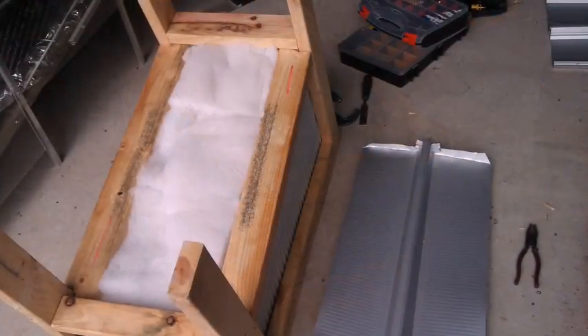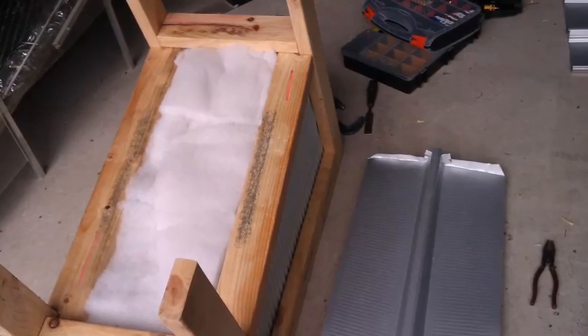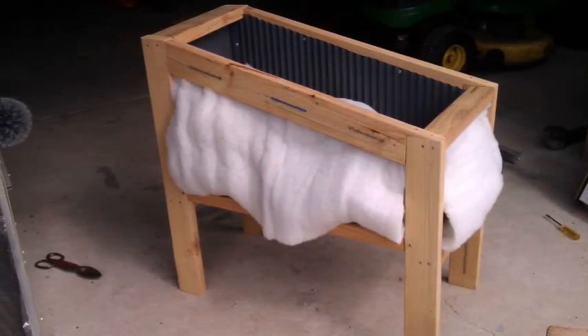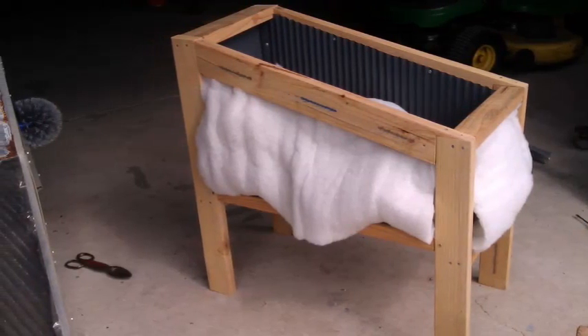The insulation is actually old air conditioning duct insulation. That's the bottom of the oven — all the sides and the bottom will be fully insulated.